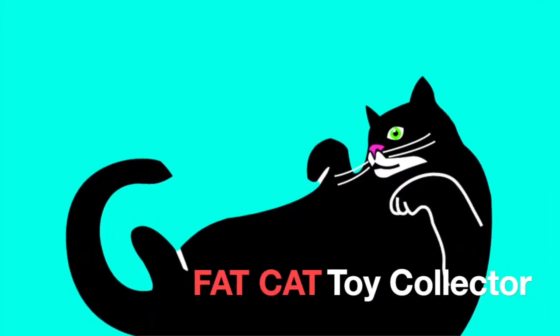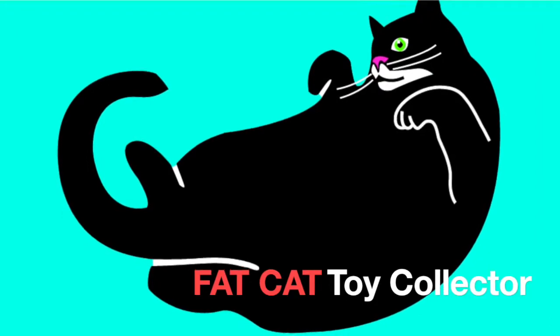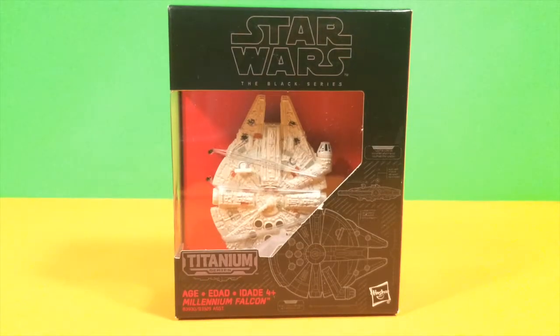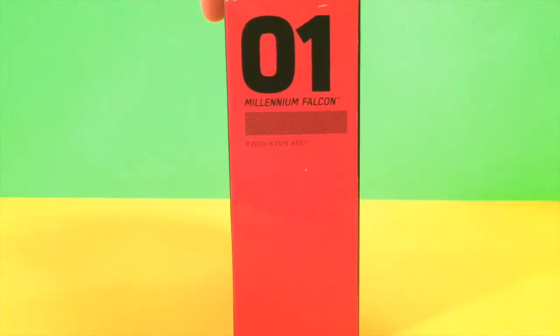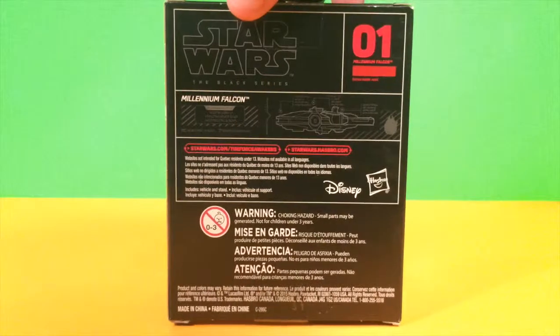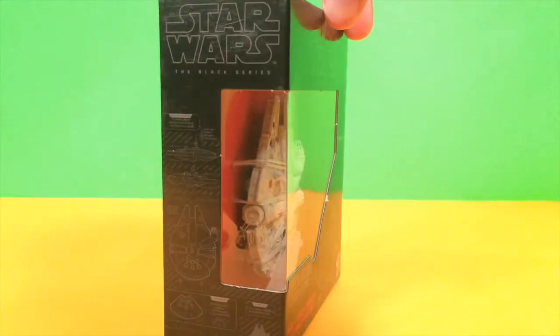Hi everyone! Welcome back to Fat Cat Toy Collector. Today we'll be opening Star Wars The Black Series Millennium Falcon. This is a Hasbro toy for ages four and up. This is a good toy for collectors, kids, and really just anyone.